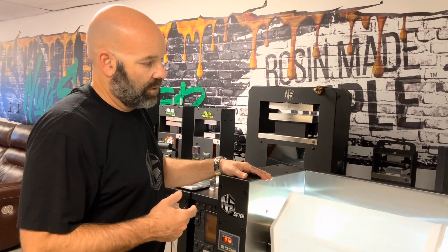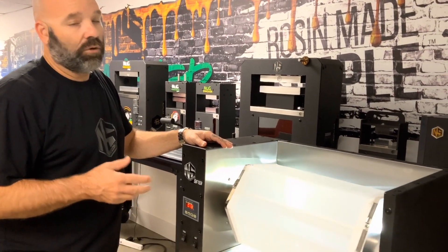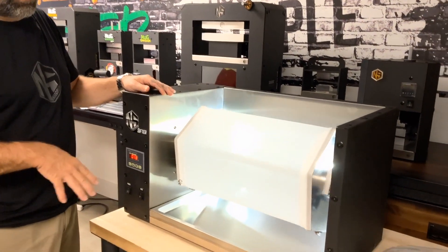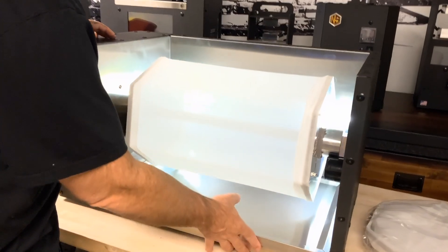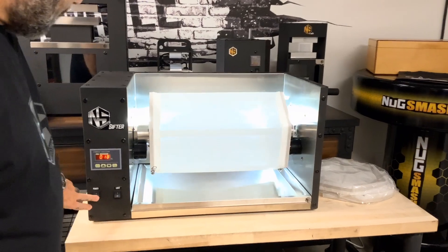It's very unique. You can run your bud fresh or cured, or a bunch of different ways, for limited amounts of time to get different products — a full melt product to keep, and so on and so forth.